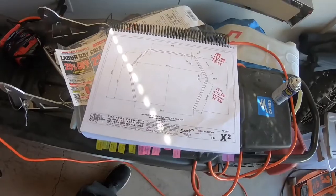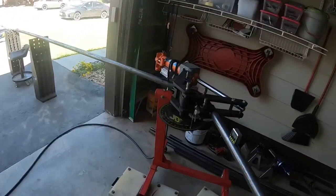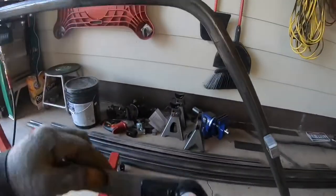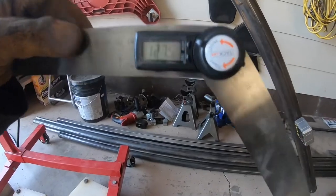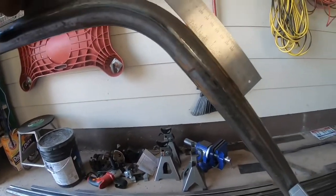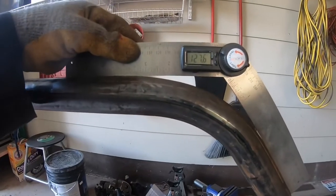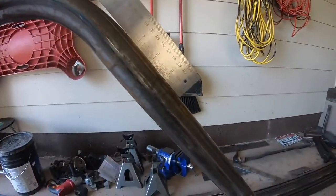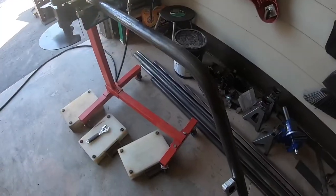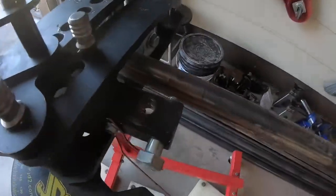I'm checking the bend real quick with my angle finder — it's about 126 degrees overall, which is what it's supposed to be, and it looks pretty close. I think that's as good as it's going to get.